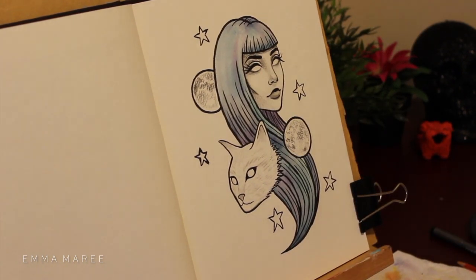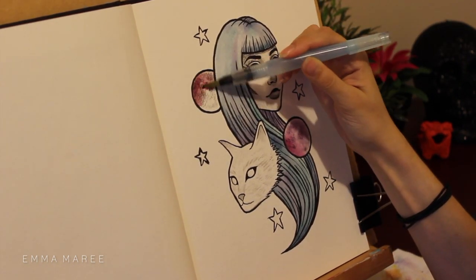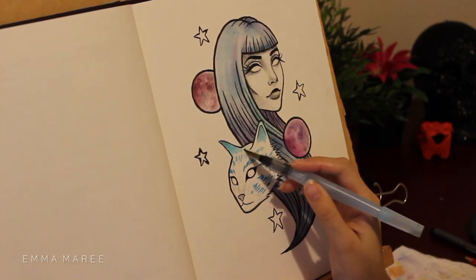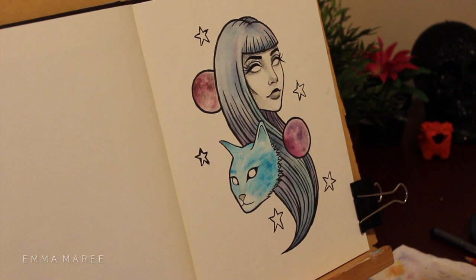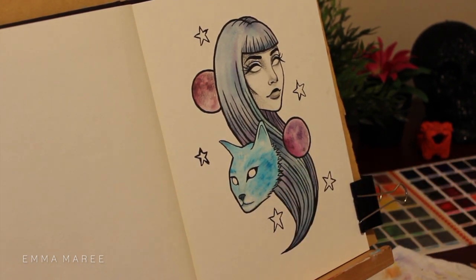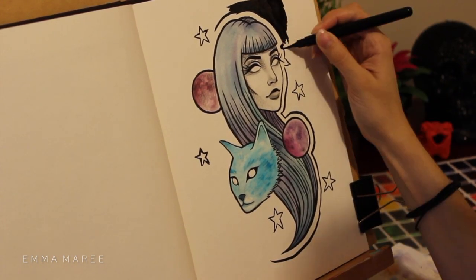I'm really enjoying this character and kind of very pop surrealist work, which is what I want to work more towards. Maybe I'll do an acrylic painting with this character, or maybe add even more elements — like other animals, maybe two heads. I don't know, I'm just having a lot of fun with it.